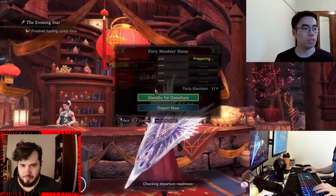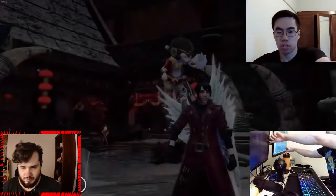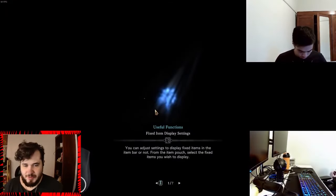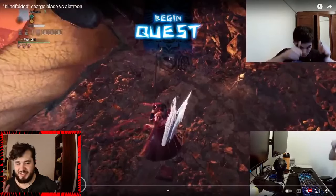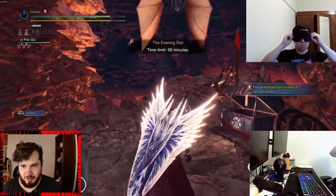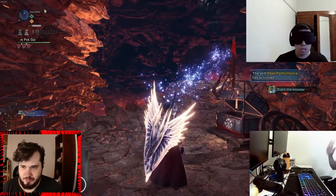I will now start the quest, then I will turn off these monitors, take off my glasses, and put the blindfold on. His character almost looks exactly like mine was when I played Monster Hunter World — I thought that was kind of funny. I love that Dante outfit. Now I will put on my headset.